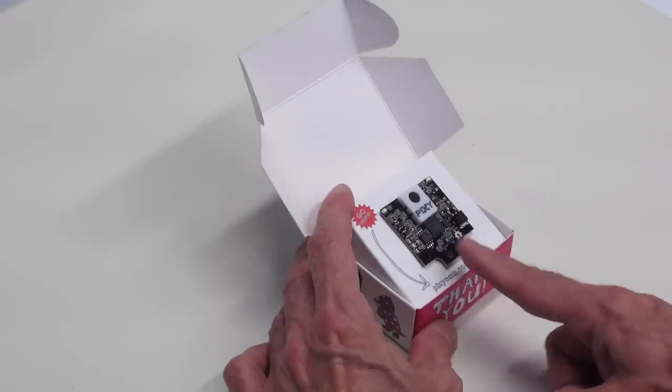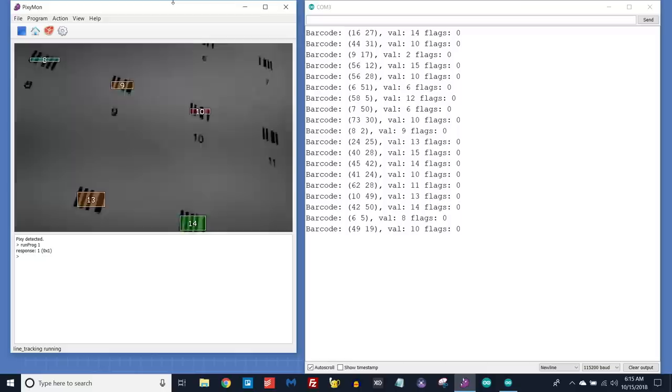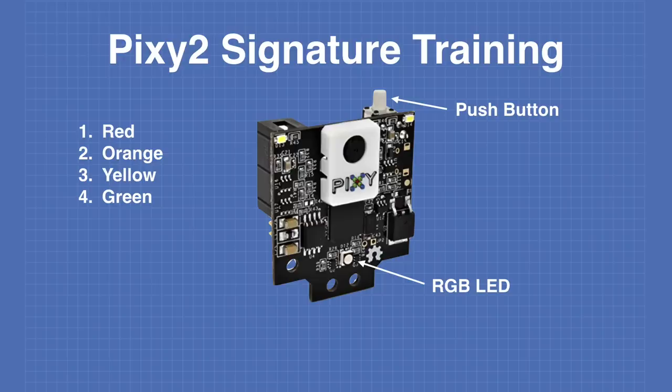Today in the workshop we'll be working with the Pixie2 camera. We'll learn how the Pixie works and how to use it to detect objects, follow lines, and read barcodes. We'll also hook our Pixie2 up to an Arduino. We have a lot to look at today, so welcome to the workshop.